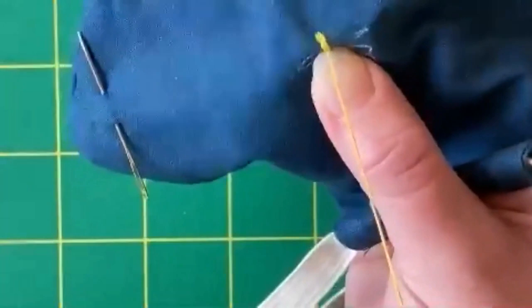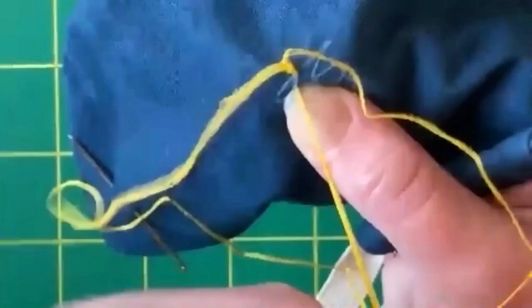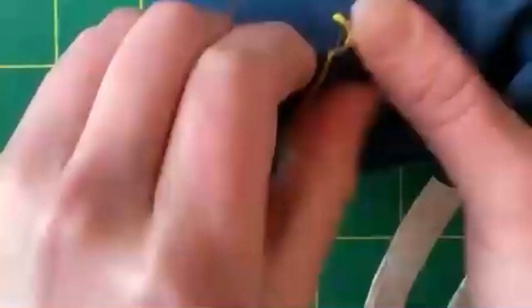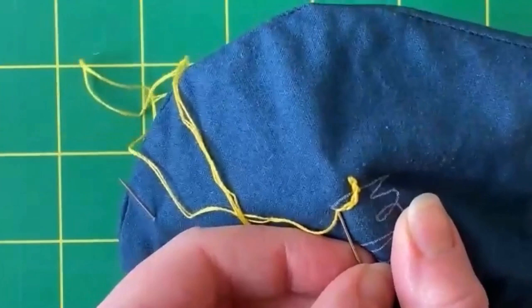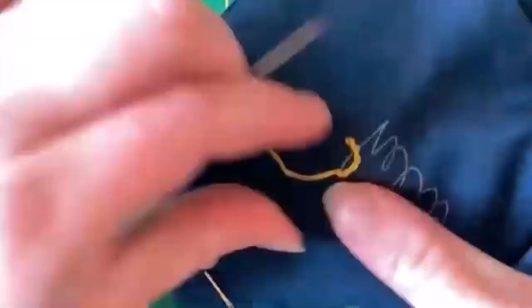I'm just going to do this for a little while. As I'm turning, it can be a little bit tricky with chain stitch on a curve. Sometimes I will make the stitches closer together on a curve. You just want to make sure that you catch the loop every time. My stitches here might be a little bit less even than if I were just doing this slowly.